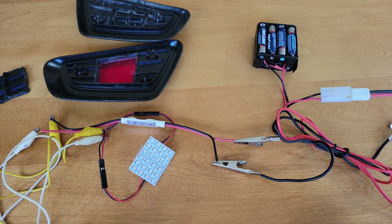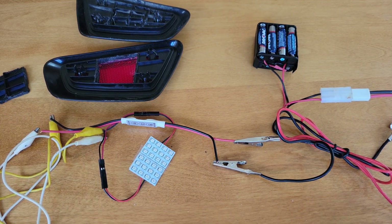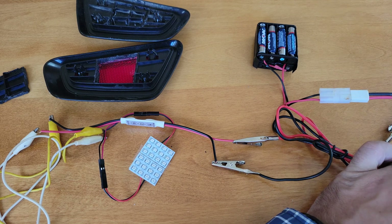You'll see I have Gator clipped everything together and we're gonna use the battery pack to power the lights. They say red shines best through red, so I did go with red LEDs — so let me hook this up.